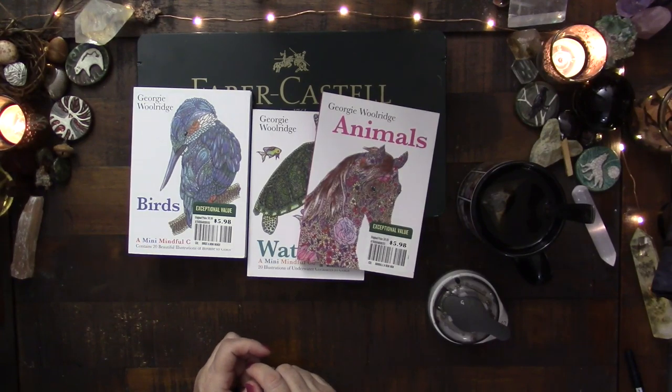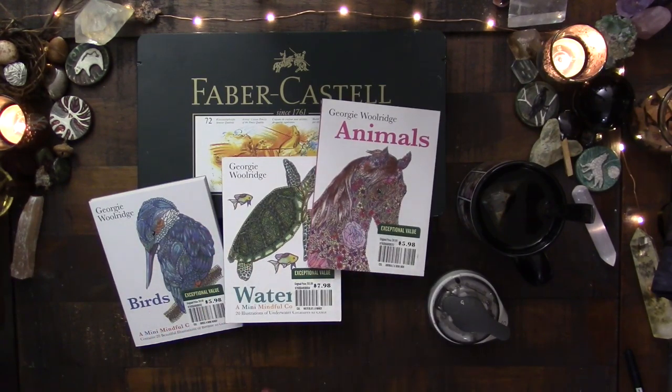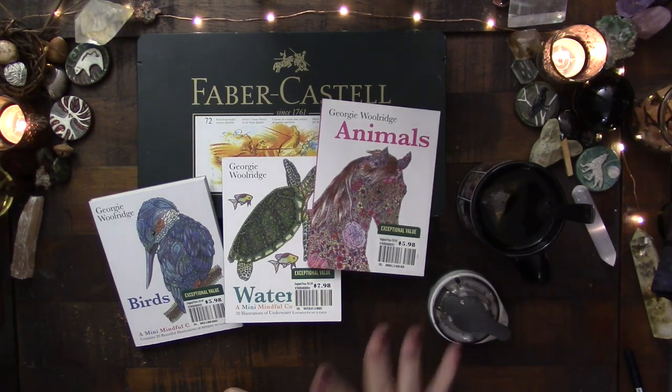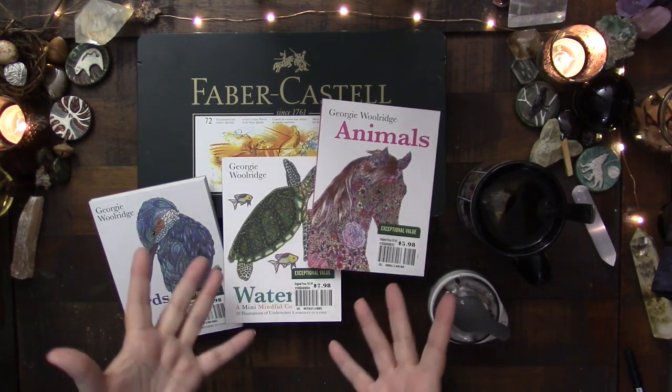And so I thought, you've been wanting to do something a little bit meditative — getting a cup of tea, pausing for a minute, doing something with color, but not having to think about doing a painting. This might be a really cool way to do that.